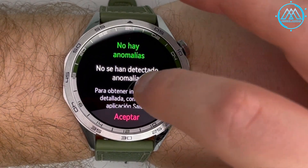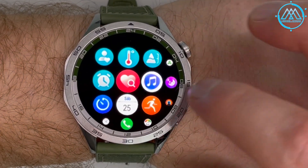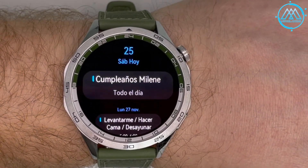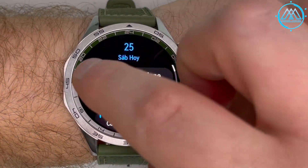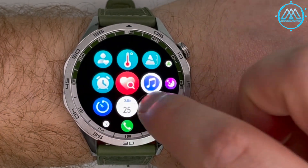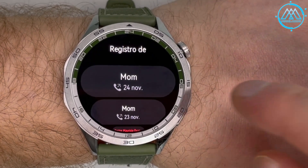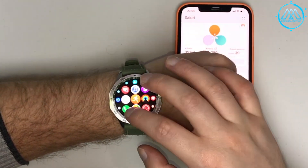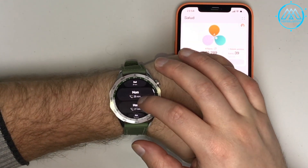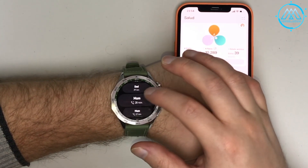The calendar and agenda function shows activities, commitments, and appointments for the day. Below it, the phone calls function allows you to make calls from your Huawei Watch GT4 even when using an iPhone, including access to the phone's call log.